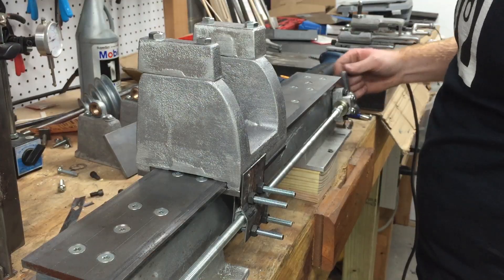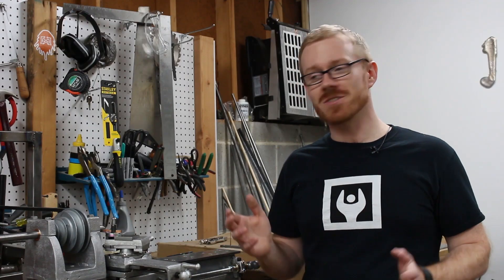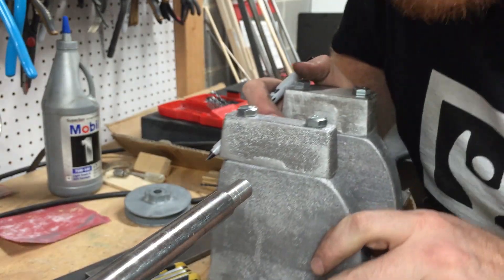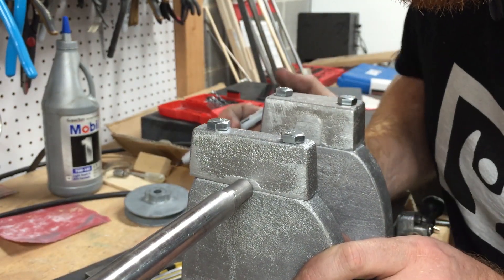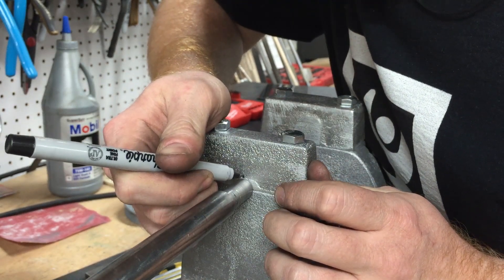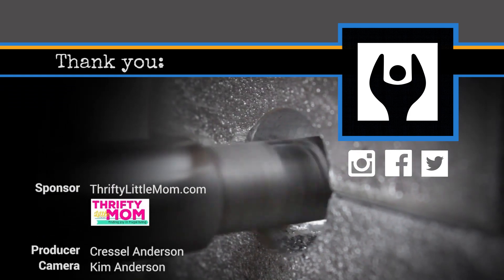After all this was done, I was finally able to transfer the location of the boring bar to the headstock. The next video will show the boring operation of the headstock. I hope this video inspires you to exercise your inner maker.